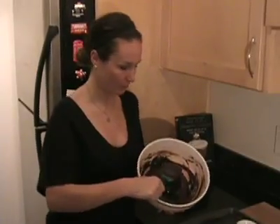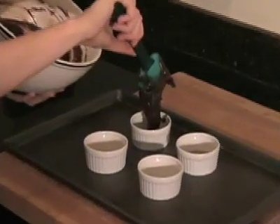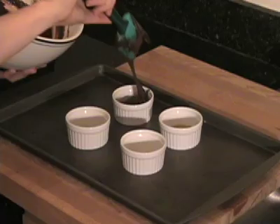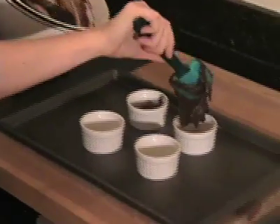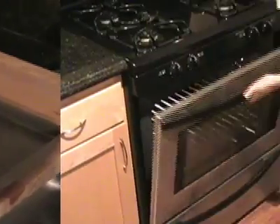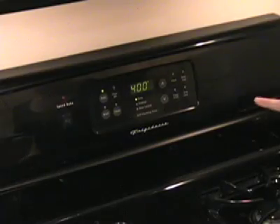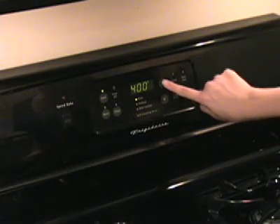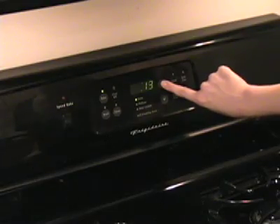Now we're ready to put this batter into the individual ramekins. I've got our beautiful, aromatic chocolate batter, and I am going to fill each individual ramekin with this batter. These chocolate moltens are going to cook in a 400 degree oven for exactly 14 minutes if they've been refrigerated, or between 10 to 12 minutes if you're making them right now.